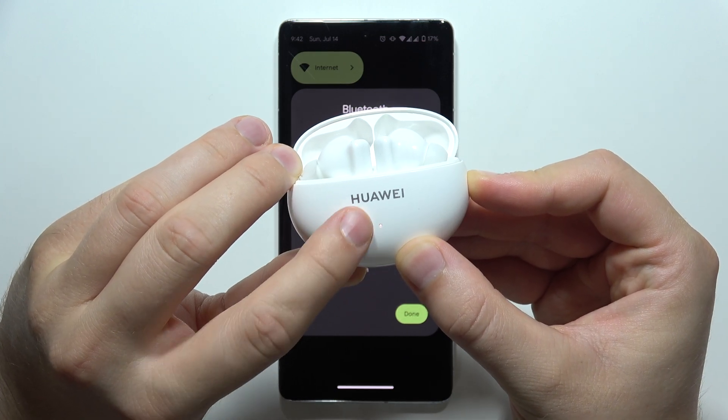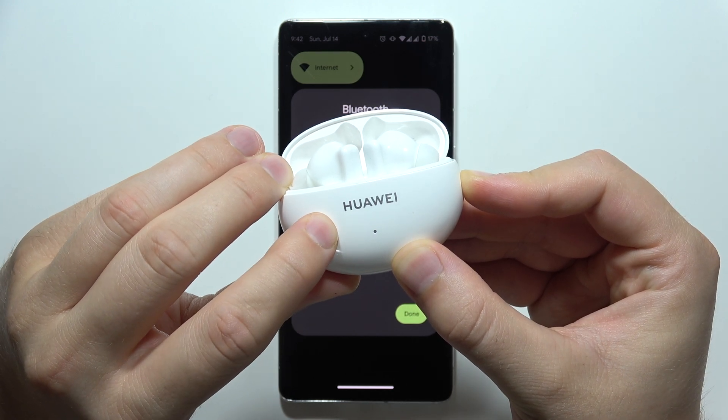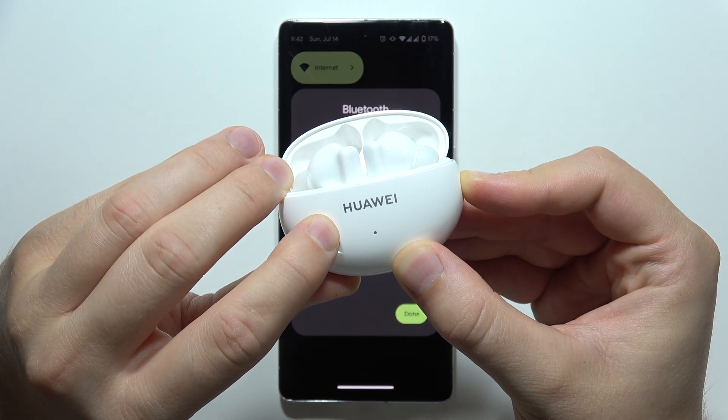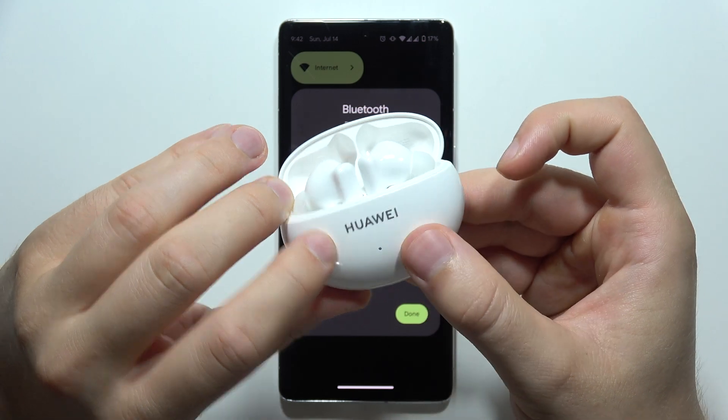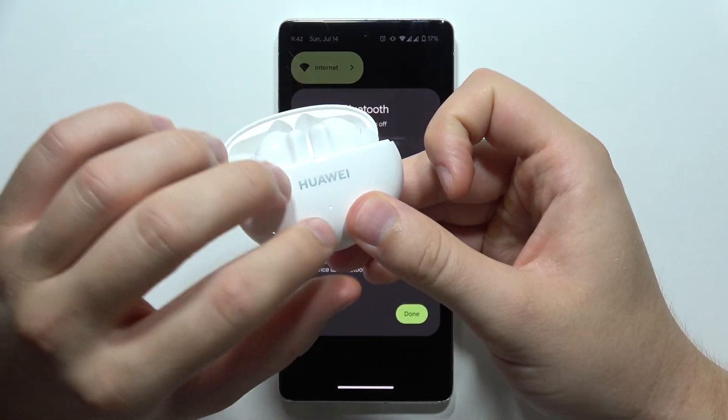Keep holding that button until the indicator turns from red blinking to white blinking. It will go white, red, white — take a look, it's red now, keep holding — and now it's white. You can release. This restores all default settings of the earbuds.